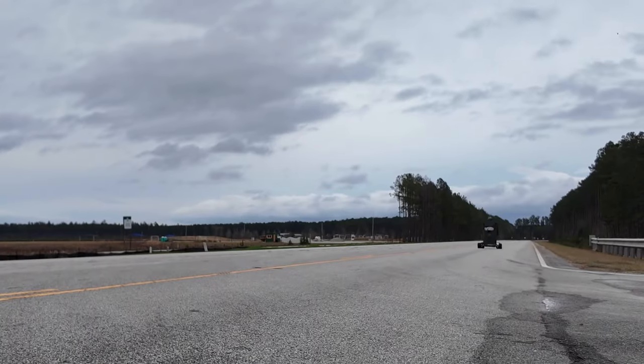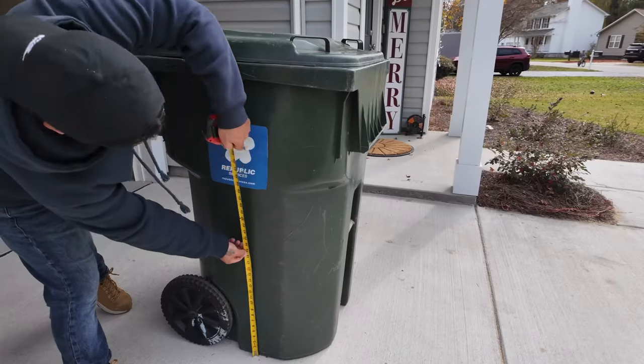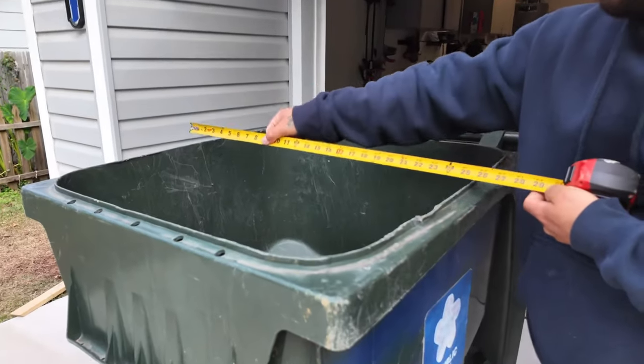This is about to become the world's fastest electric trash can known to mankind. So we picked one up, made some measurements to come up with the design, then got right to work.